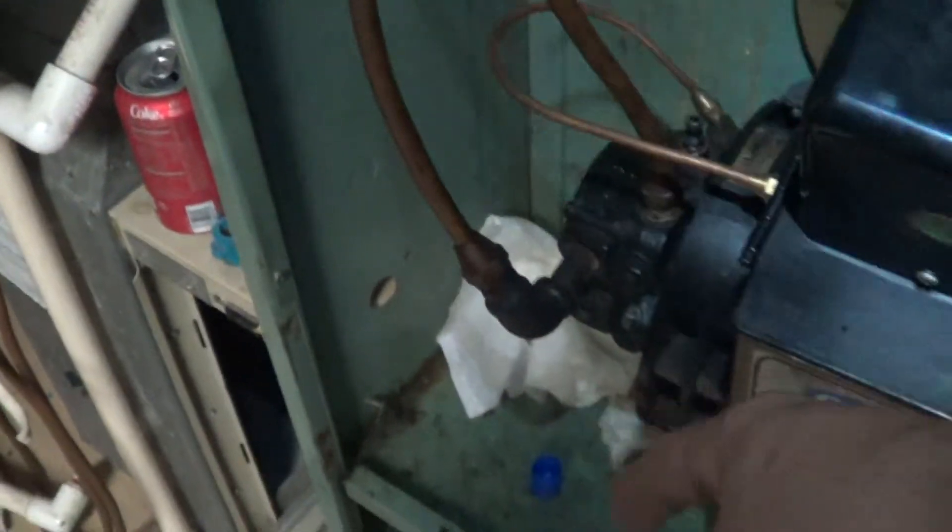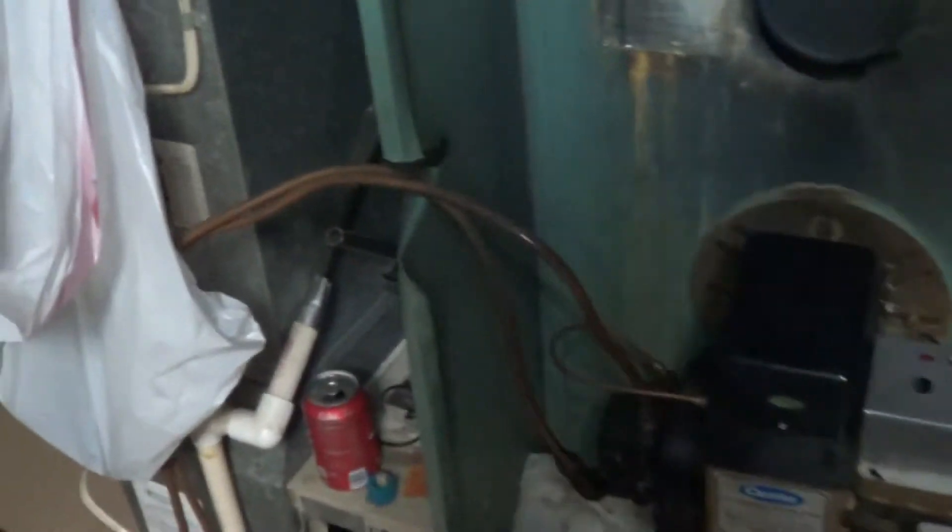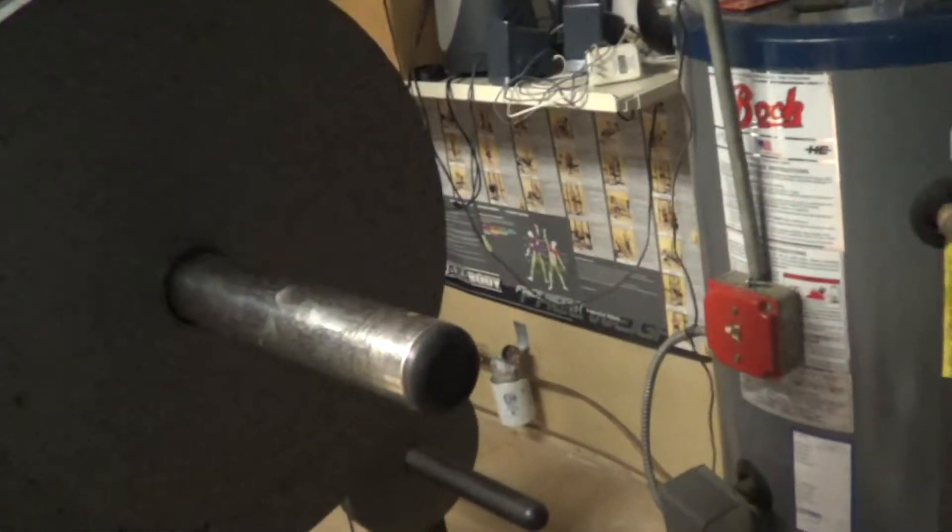This is a two-pipe system, so it's got a supply and return to the tank. It's actually good not to have too many valves on there because if you close off a valve, you immediately blow out the pump seals. The tank on this one is outside.